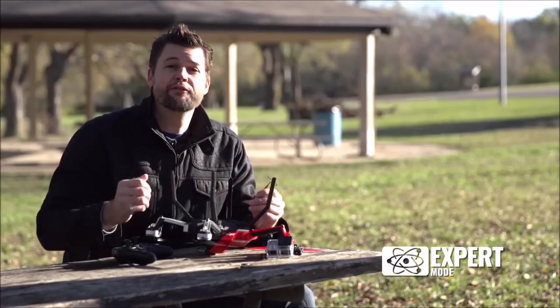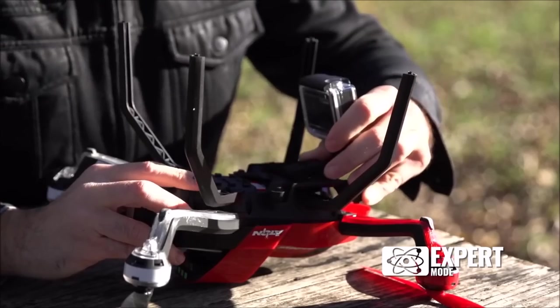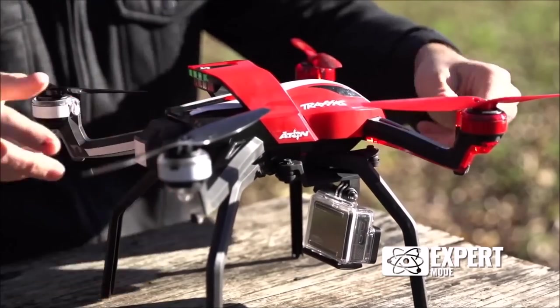I also like taking aerial photos and videos. In just a few minutes, I can have my landing gear attached, my GoPro mounted, switch to film mode, and be in the air taking amazing footage.